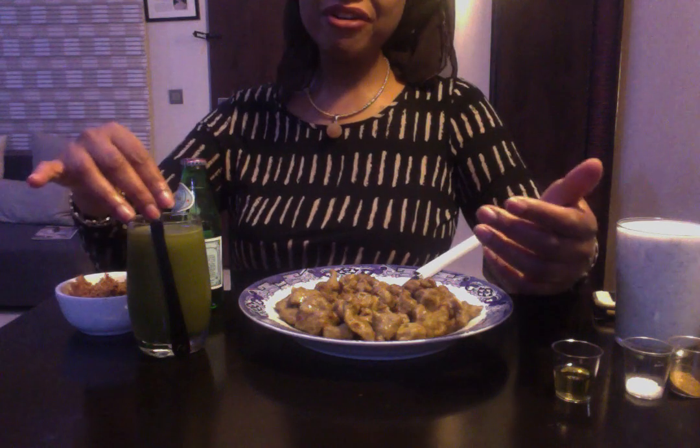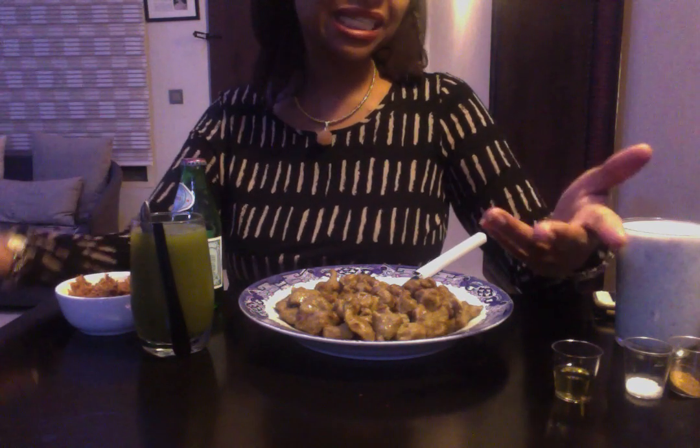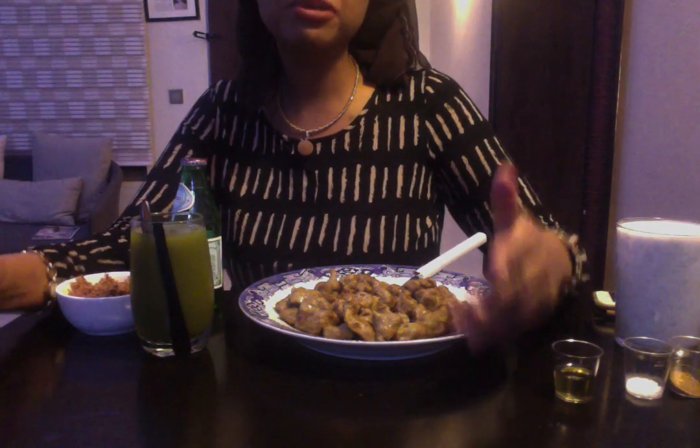I decided to go not just local, but very Katsina local today. I really, really wanted to eat something very traditional. I love traditional Hausa food, I absolutely love it. The most traditional Hausa food is, I think, some of my favourite things to eat.